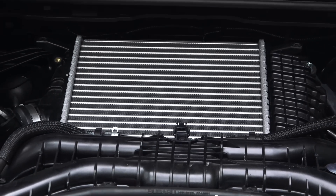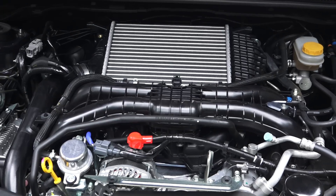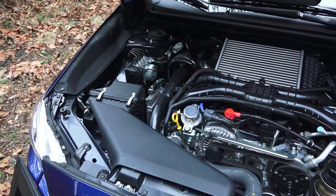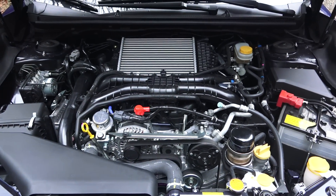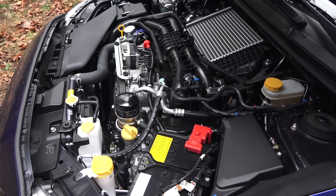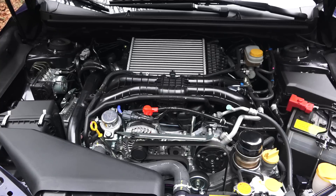This new engine has all the latest tech: aluminum block and heads, four valves per cylinder, dual overhead cams with dual active valve control system, giving you variable valve timing on both the intake and exhaust. It's a 2-liter engine with a compression ratio of 10.6 to 1, turbocharged with a twin-scroll turbocharger which is intercooled and peaks at around 15.9 psi of boost. This engine produces 268 horsepower at 5,600 rpm and 258 lb-ft of torque from 2,200 to 5,200 rpm.